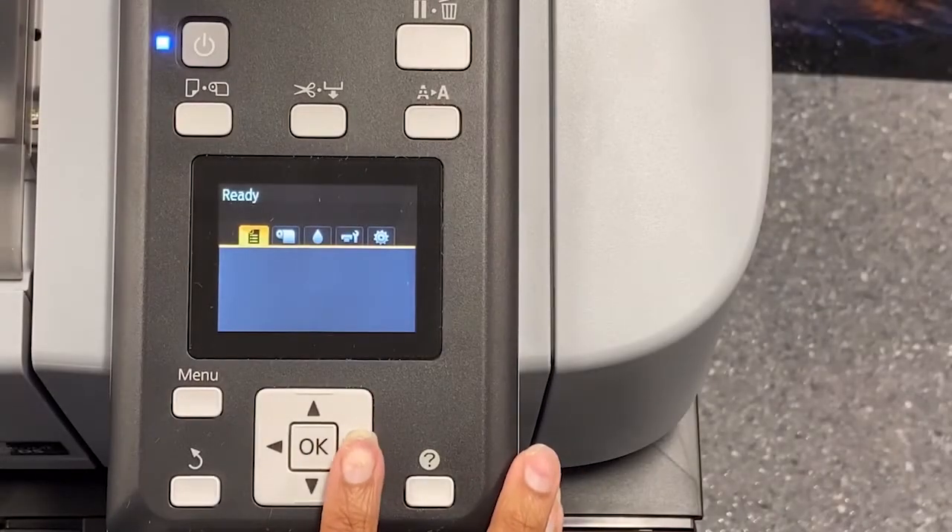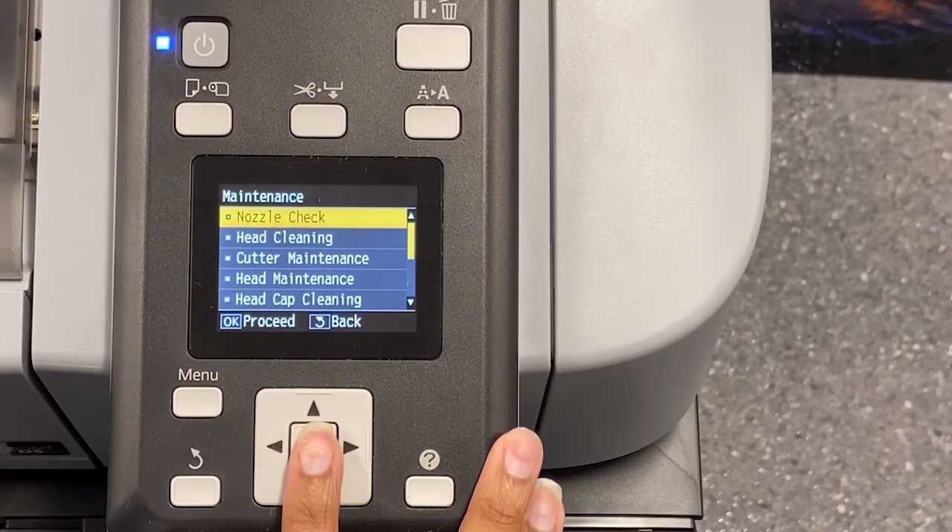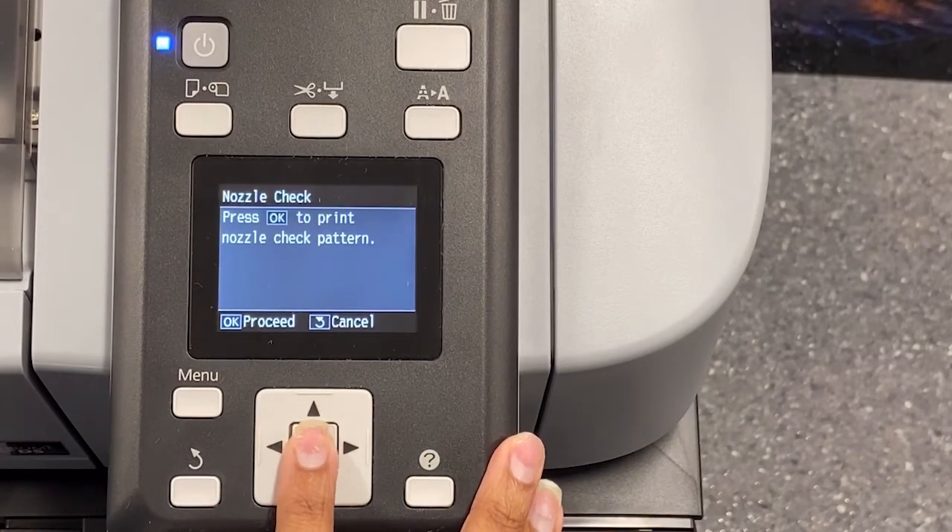On our control panel, we're going to tab over right to our maintenance key, click nozzle check, and press OK.